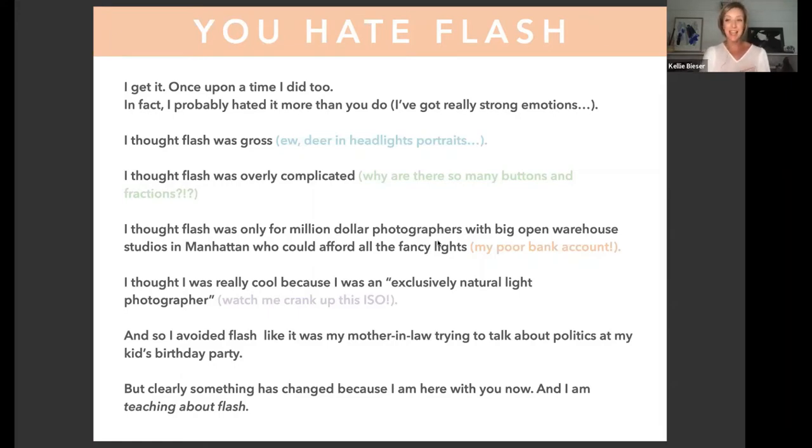I was proud enough to say I was an exclusively natural light photographer — watch me crank up the ISO and not have too much grain. I avoided flash and kept it at bay. Even though I had all these excuses for not embracing it, the biggest thing is that I was scared of it. It was outside my comfort zone. But clearly something changed, because I'm here talking about how much I love flash.